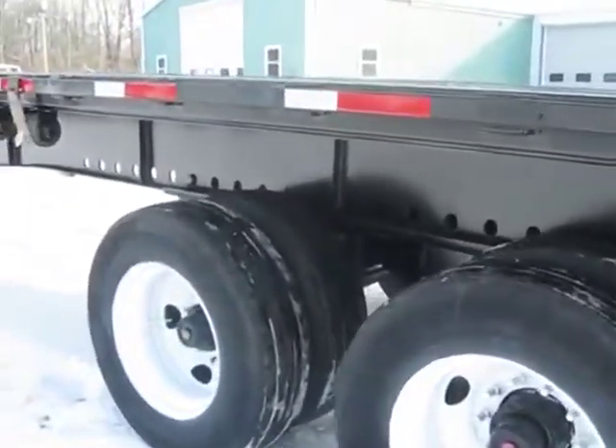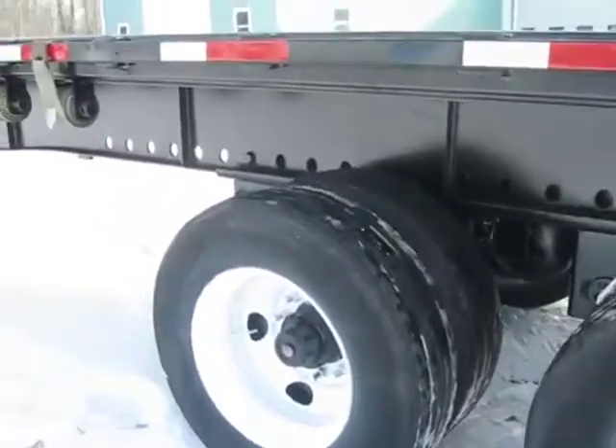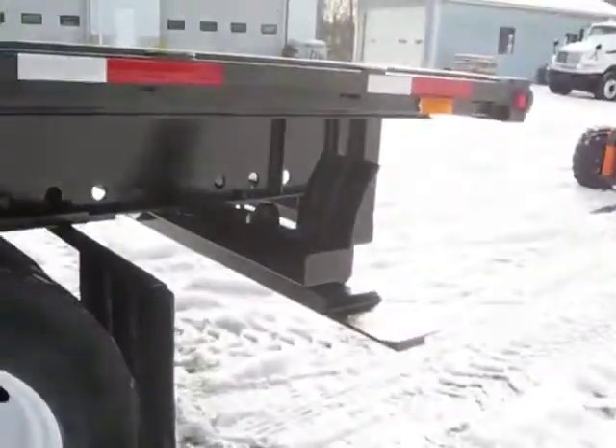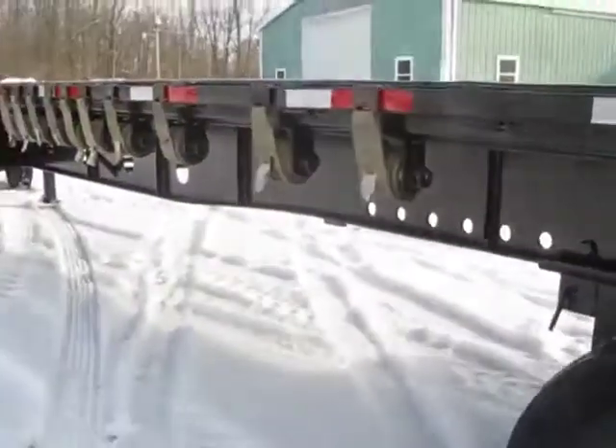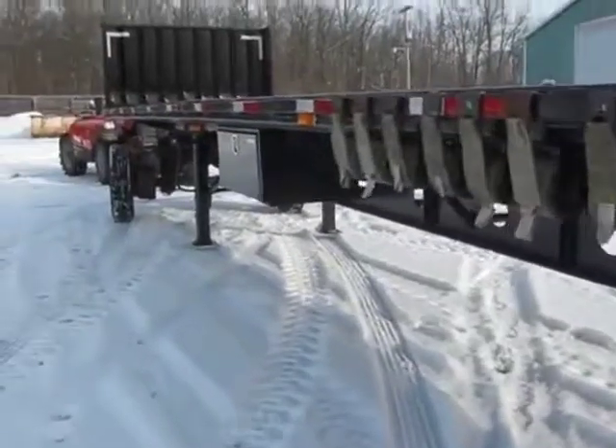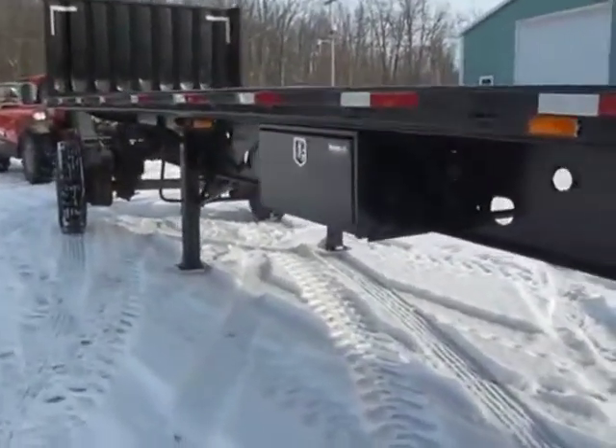Here is a nice air-ride equipped trailer with a sliding tandem suspension, Moffat-ready. It can also become a Princeton or Universal mount kit — just name it and we'll do it for you.